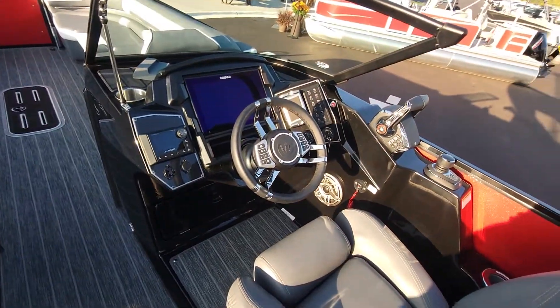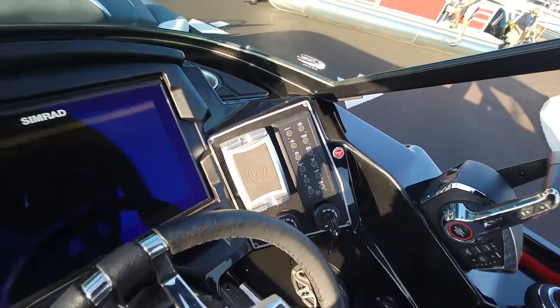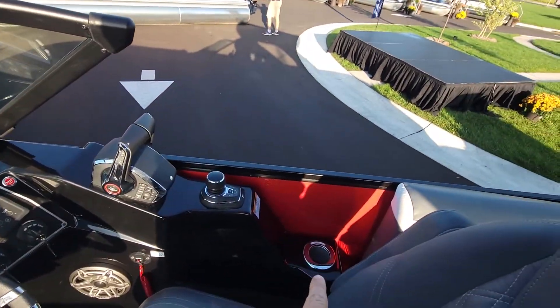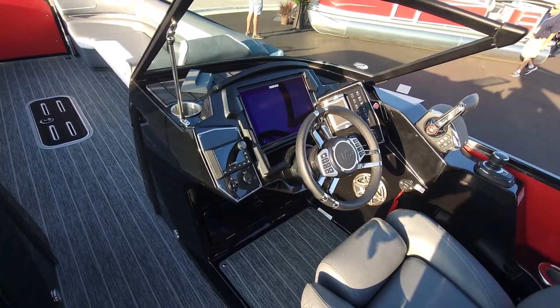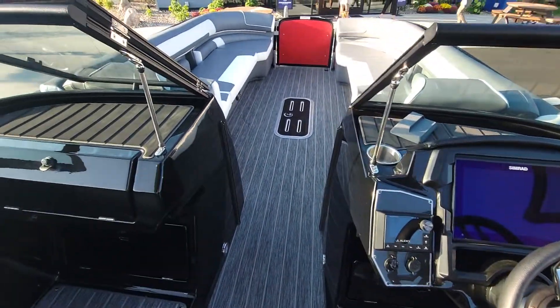Over on this side, they've gone to digital switching, which you'll start seeing on a lot of higher-end boats — no more actual switches, they're just digital. Mercury setup here, so we have the joystick and a refrigerated cup holder. They've gone to a larger 12-inch screen, the same one you would see on any Level 5 boat for Premier. All of these controls are in one location for your JL Audio.